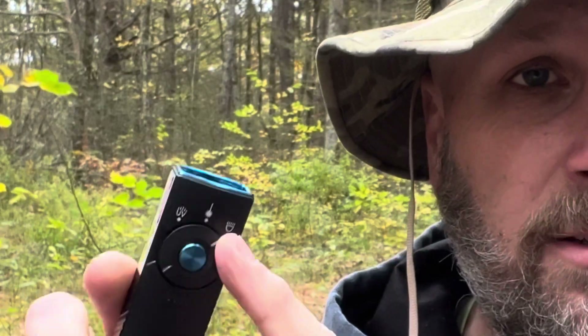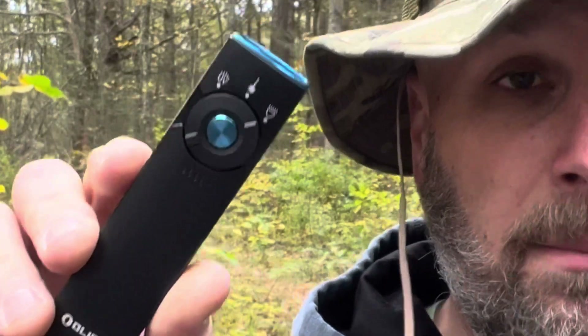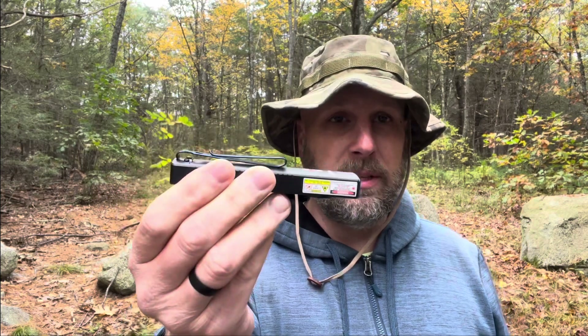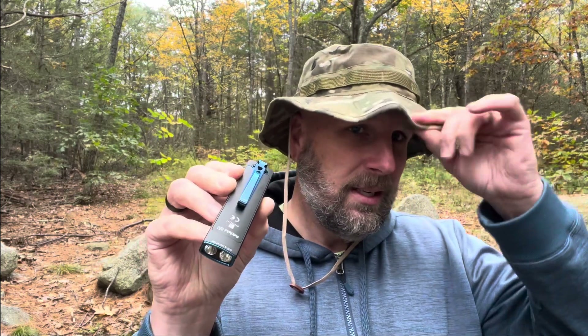First off, you're going to see right here you've got three different kind of setups. We have a UV light, we have a laser, and then we have the flashlight. So we've got a bunch of different outputs. You can also see it is a slim profile — it's not round, it's more rectangular. You do have the switch back there so you can put it on the brim of a baseball hat, but this one's a little floppy. Your average baseball hat, it is rechargeable with the standard charging cord that comes with the light.